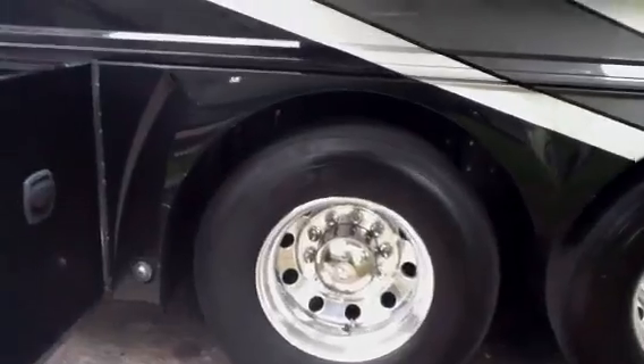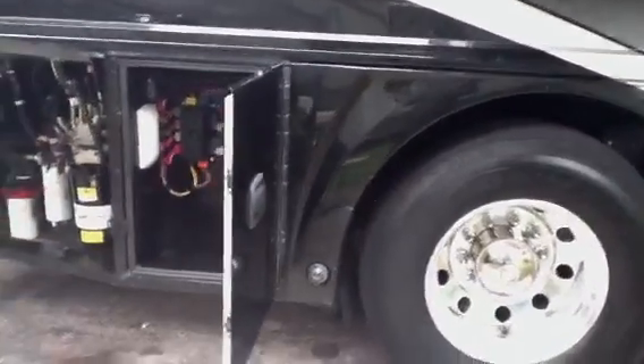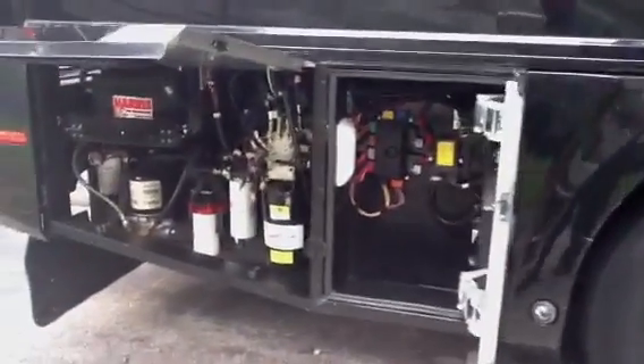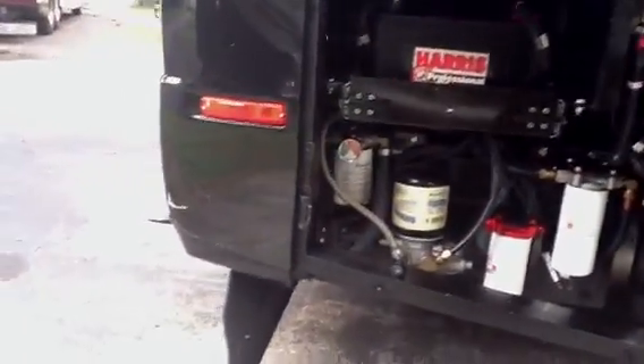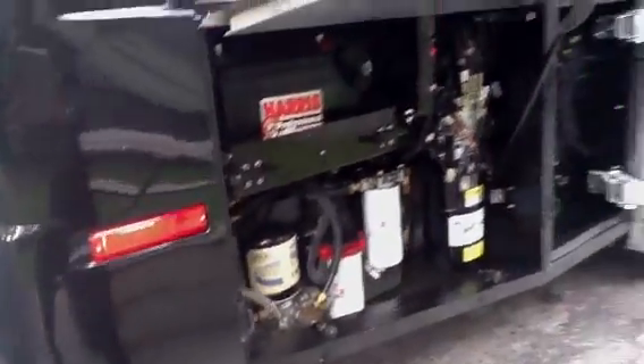True alloy wheels on this give you a truer ride, better dissipation of heat. More fuses and all of your filters, along with an additional battery located in the back storage bed.